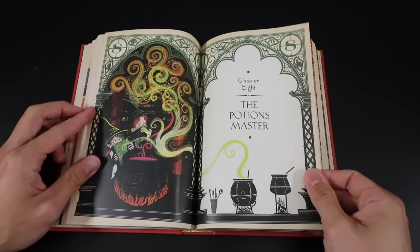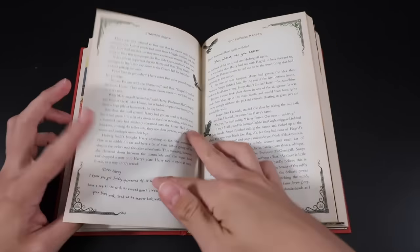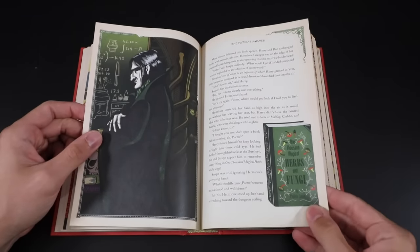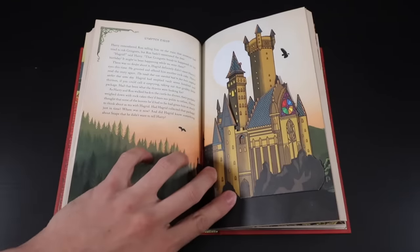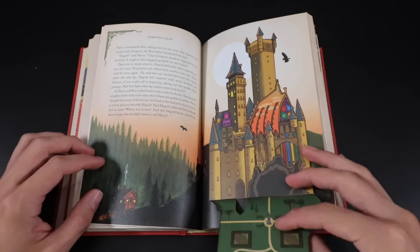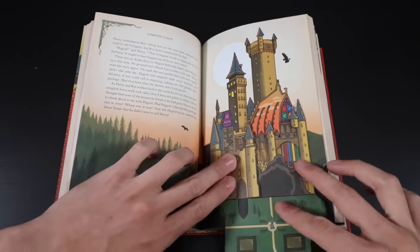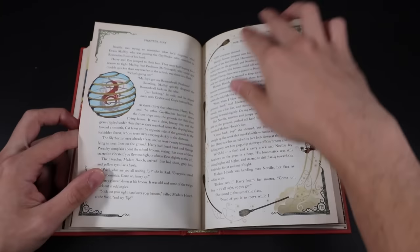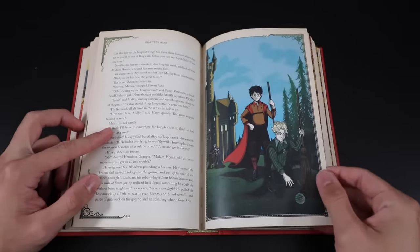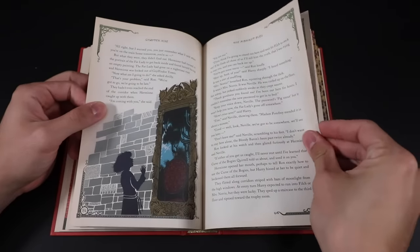Chapter eight, The Potions Master — Harry and Ron looking quite stressed in their first potions lesson, staircases, Professor Quirrell (which we don't see illustrated very often), and Professor Snape. Poor Neville. Our next interactive piece: Hagrid's hut down there, and Hogwarts castle folds down and opens up to reveal the insides of the castle as well as the Hogwarts grounds. The midnight duel, chapter nine — the reveal of Fluffy, Hagrid's three-headed dog. Harry and Draco's big confrontation, Peeves, and when the Fat Lady was not in her portrait.